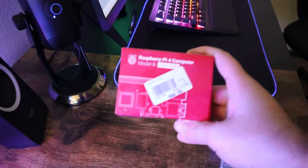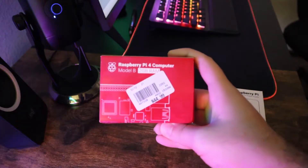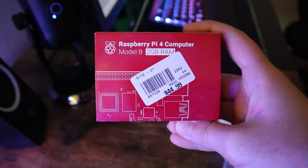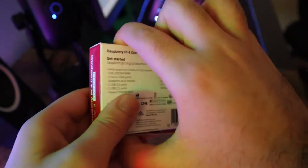Moving on to build our Raspberry Pi mini PC, we need a few things. The first and most important thing we need is the Raspberry Pi itself. In this case, I got the Raspberry Pi 4 computer, Model B, 2GB RAM, at a price of $45 — after tax and some other things, about $60.